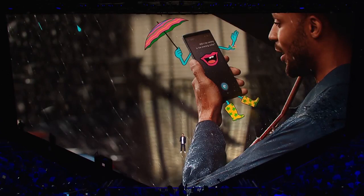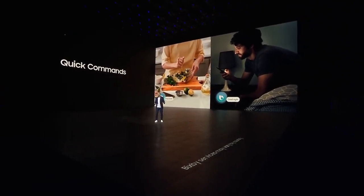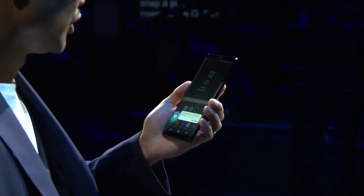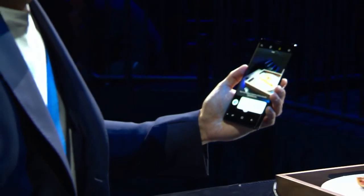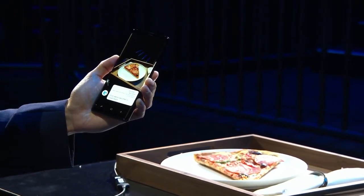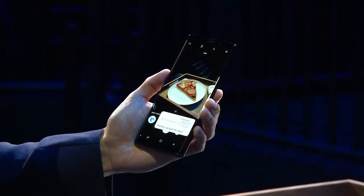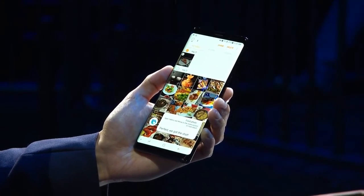With the Galaxy S8 and S8 Plus, we launched Bixby. With quick commands, you can program the Bixby button to perform complex tasks in response to a custom phrase. I set up my own quick command with the custom phrase, 'food photo.' Bixby automatically launches the camera, sets it to food mode, snaps the pic. Not only does it do that, it opens my gallery and moves my pizza slice to my foodie album.